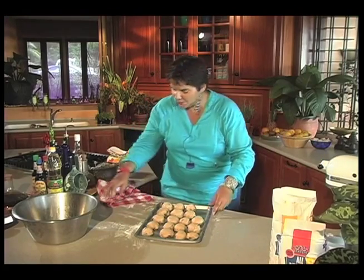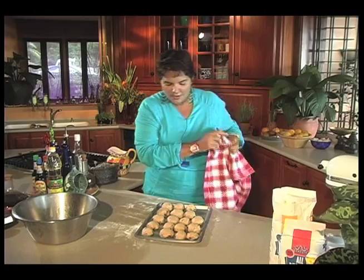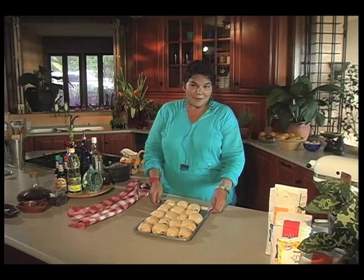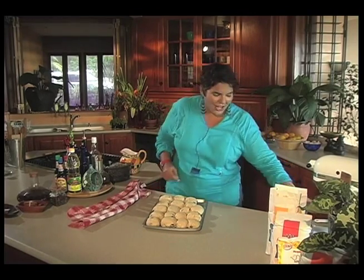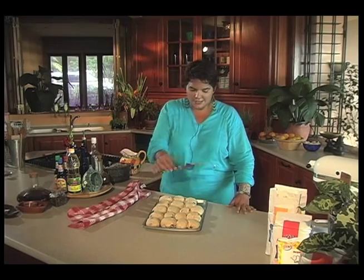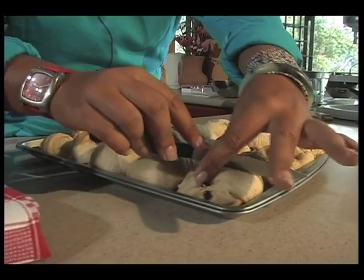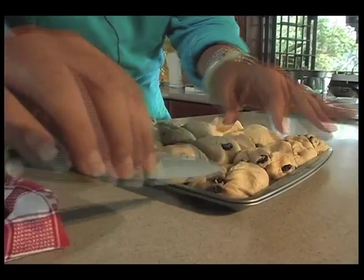So what I'm going to do is cover them up again and let them rise for another thirty minutes. And now we are seeing light at the end of the hot cross bun tunnel. I'm going to get a sharp knife and cut across in each of my bits of dough, without squashing them too much.